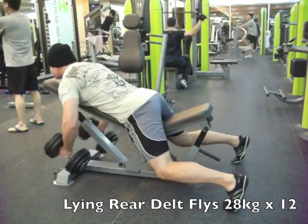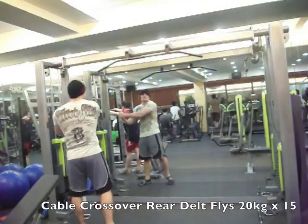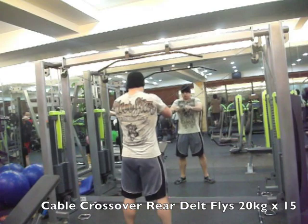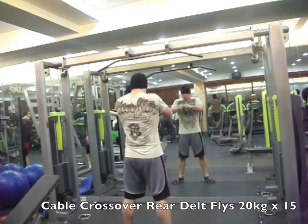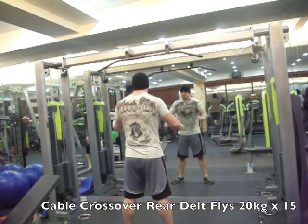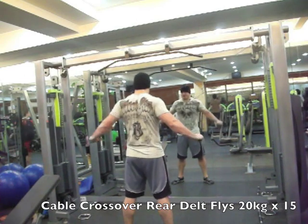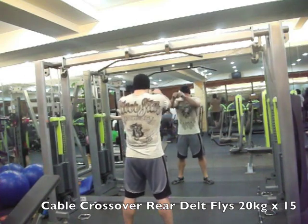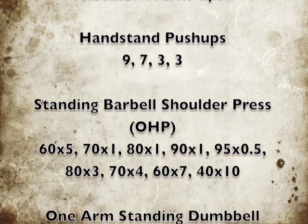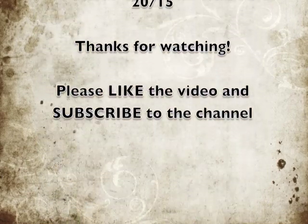Moved over to the cable crossover machine for rear delt flies. Unfortunately my pec deck doesn't do rear delt flies, and the weight stack gets too close to the pulleys at the top — not quite a tall enough machine — so it wasn't a full range of motion. Just did one set of 15 at 10 on each side as a good burnout. And that was the shoulder day workout — it felt pretty good. Please comment with any questions below, like the video, subscribe to the channel, and until next time, keep growing.